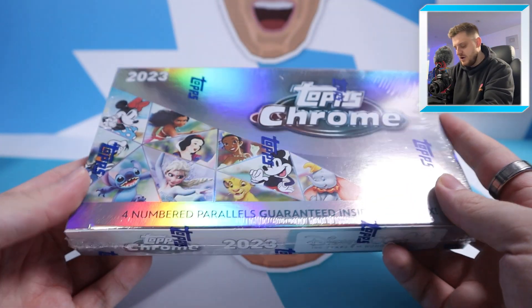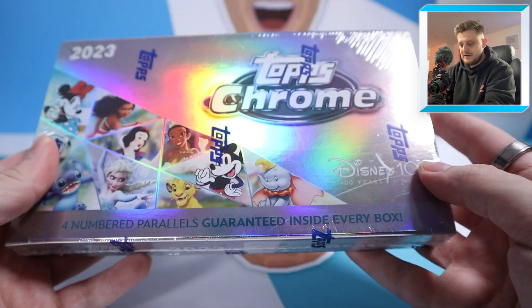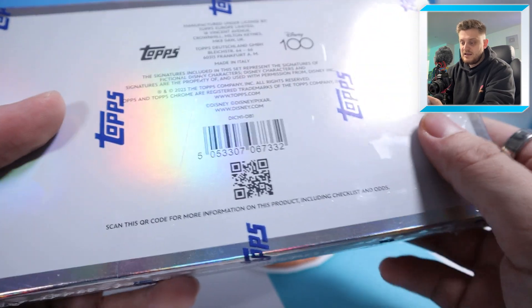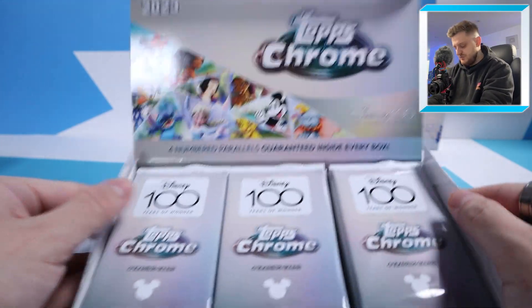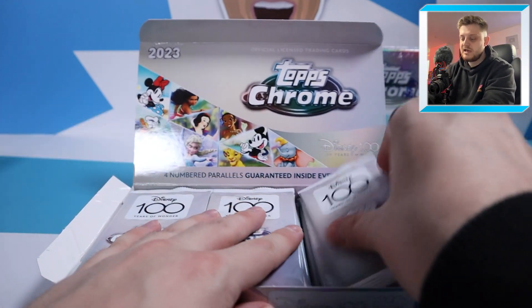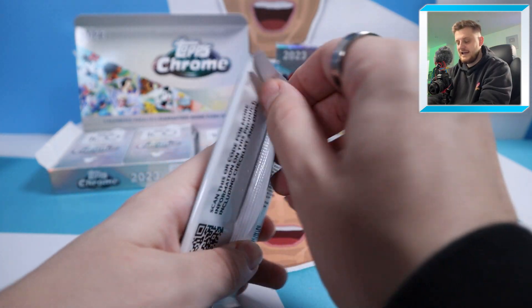There are 18 packs inside each box, four cards per pack, with four numbered parallels guaranteed inside every box. The boxes look absolutely beautiful. The box is open and the packs look amazing too — just a nicely designed box. Let's get the first pack out and see what we're going to get.